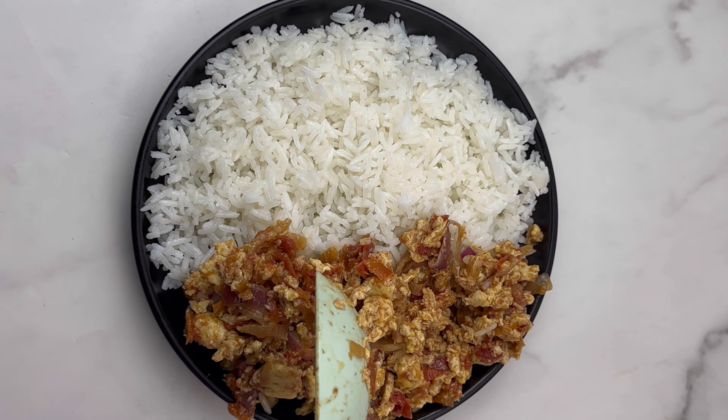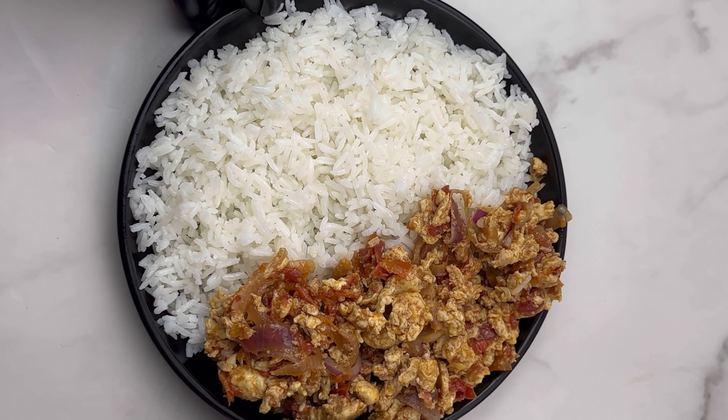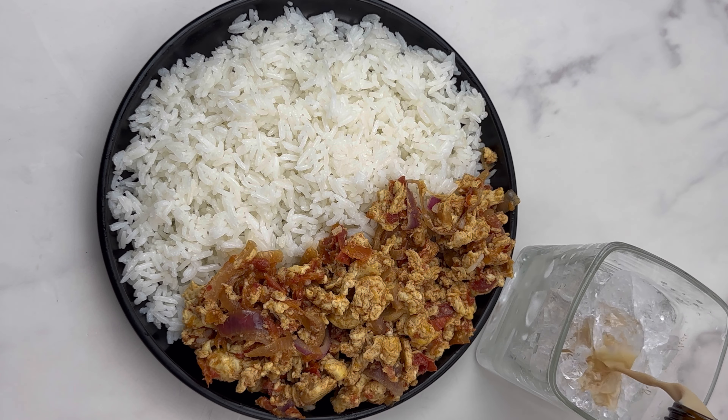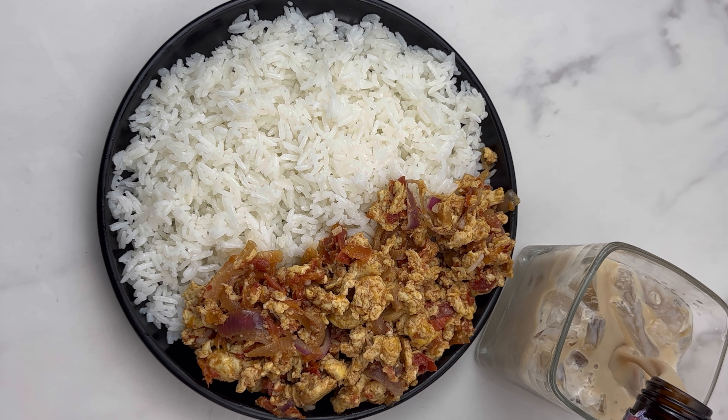This stew goes well with yam as well and it goes well with spaghetti too, so you can pair it with spaghetti or yam if you don't want to spend too much money on rice. Go ahead and serve this up and enjoy yourselves.